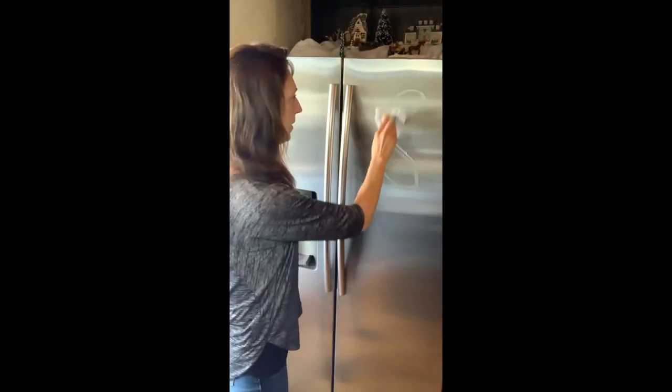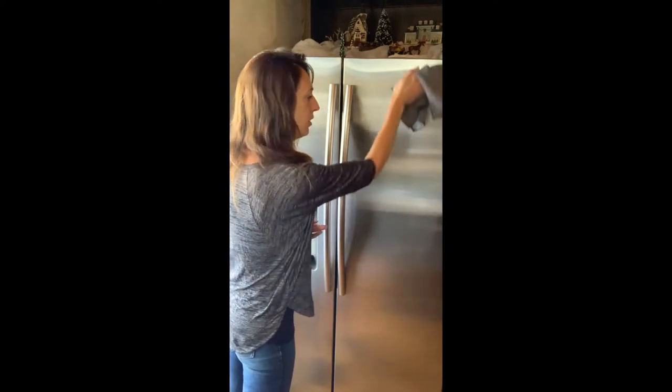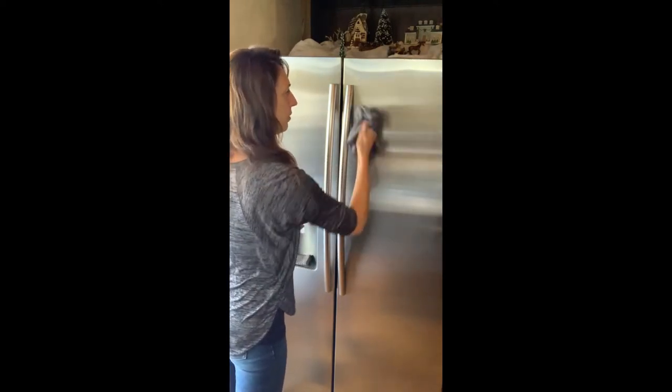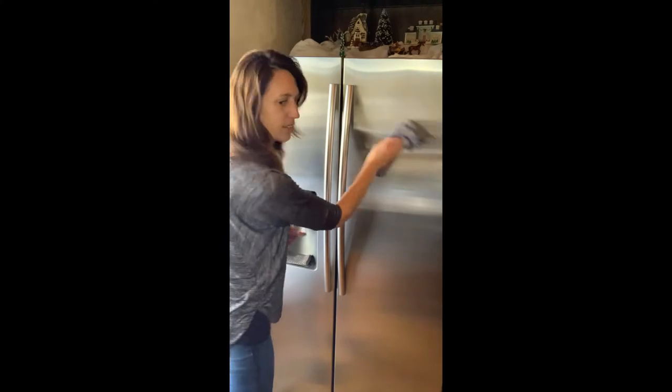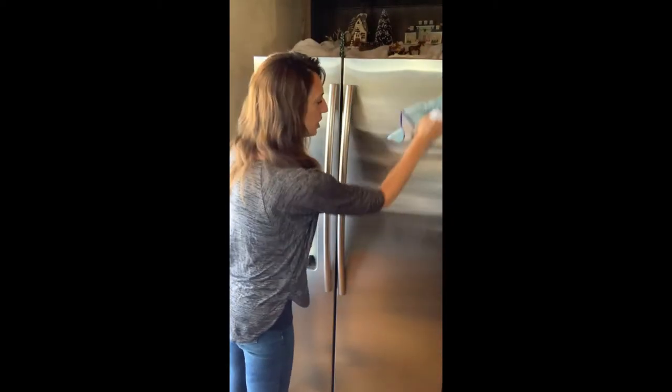I'm going to put some junk on my fridge and compare the enviro cloth and window cloth versus the stainless cloth. I have the enviro cloth wet, and it removes all of your grime, fingerprints, and dirt. Then I follow it with the window cloth dry, and that puts your shine back on.